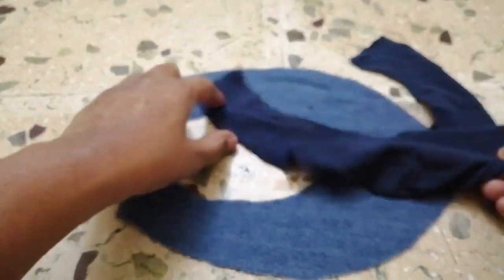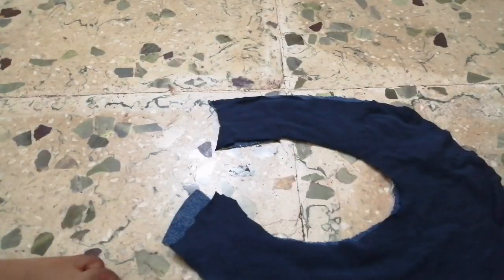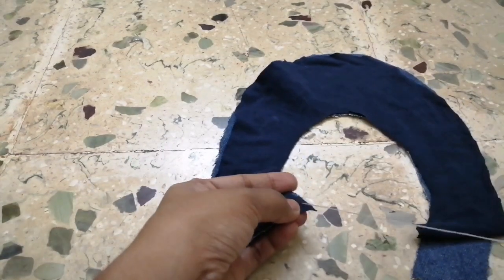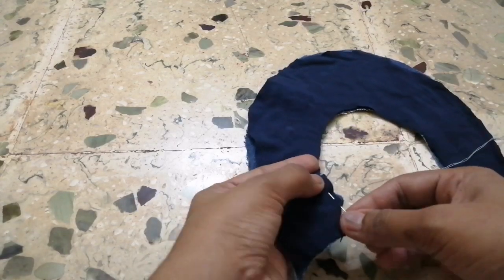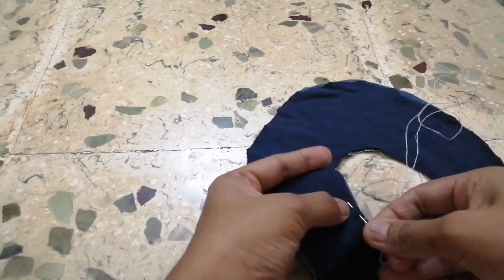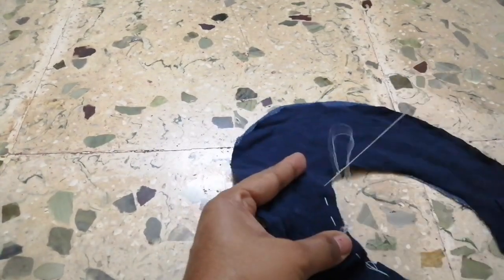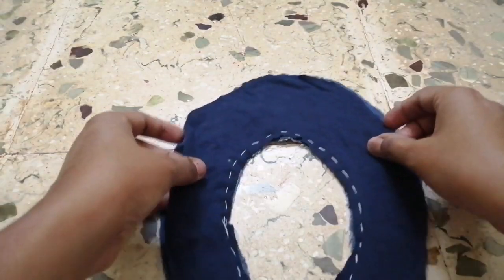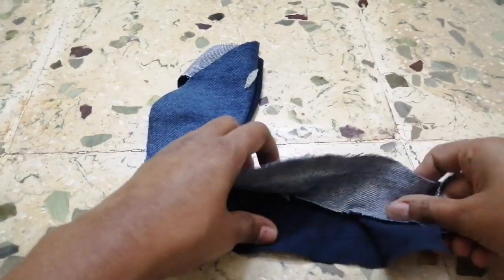After cutting the soft cloth and the jeans cloth, you will have a joint — then just set it aside. Keep the hem. I will show you how to put the joint in the video. I will put it in reverse and fold it.